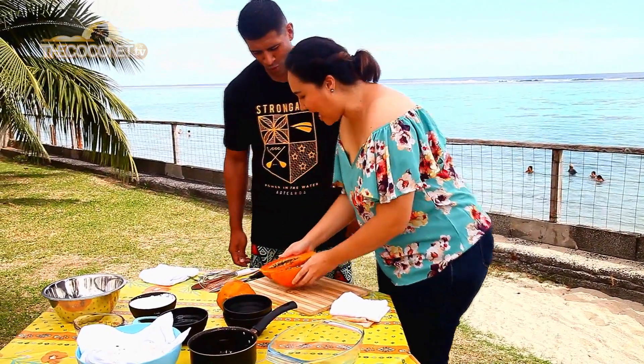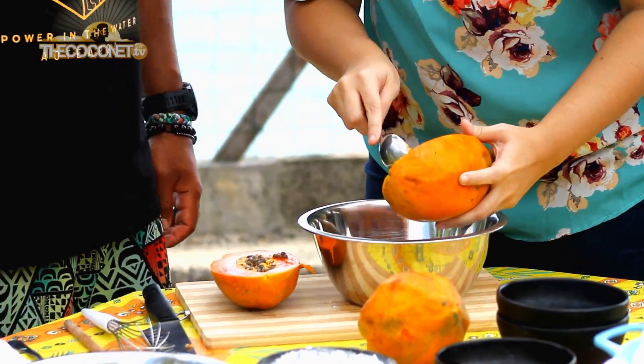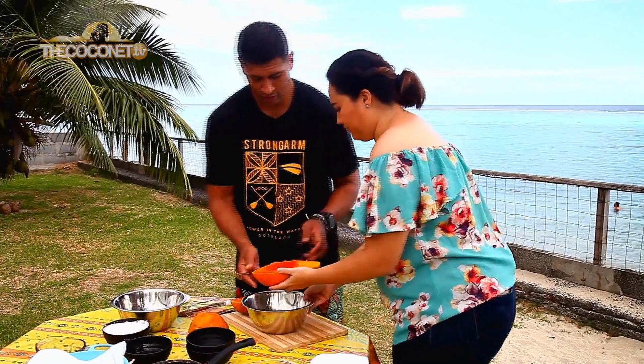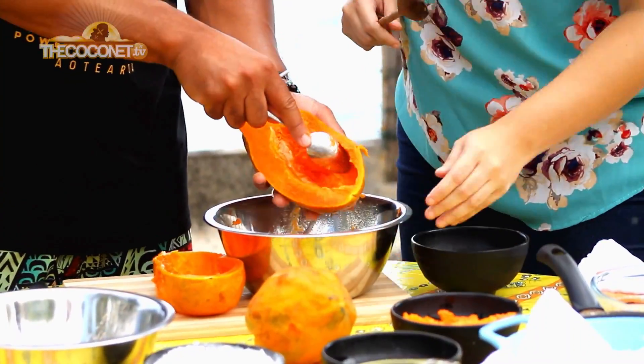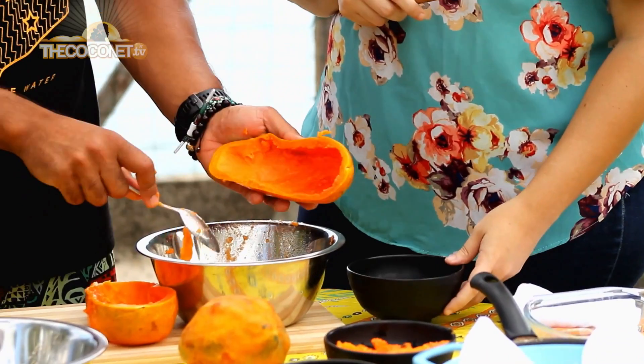Oh wow, look at that! So you don't need this part. Okay, do you want me to do that? Yes, you can assess my technique. Oh, it smells so good! For this recipe we don't need sugar. Good for the hips, huh? No sugar?